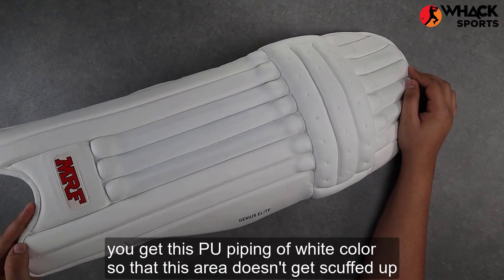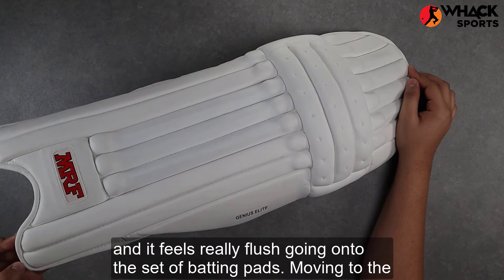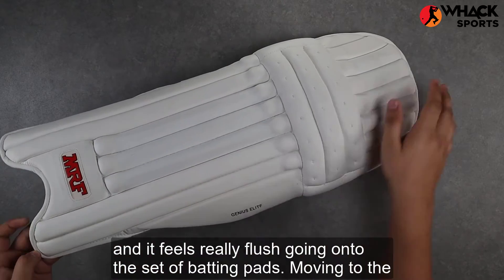At the base of the foot, you get PU piping in white so that this area doesn't get scuffed up too easily, and it feels really flush going onto the set of batting pads.